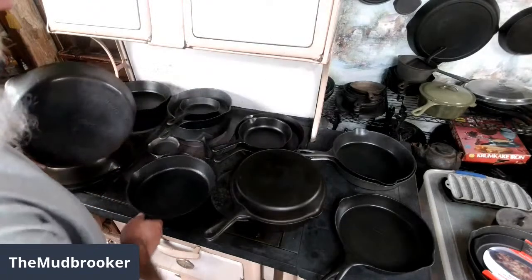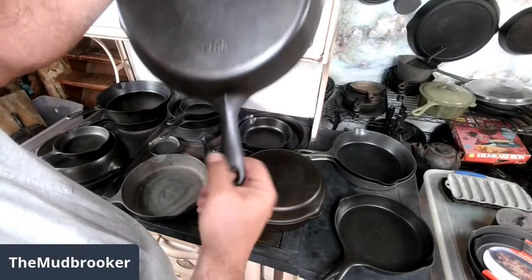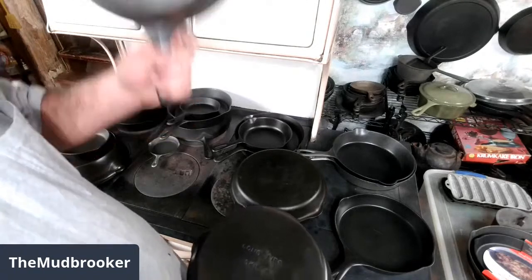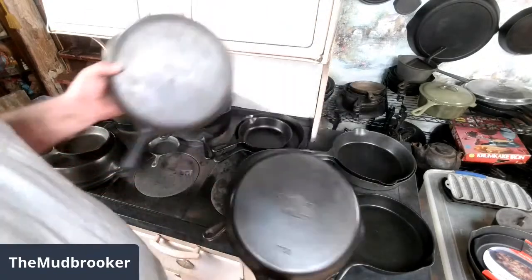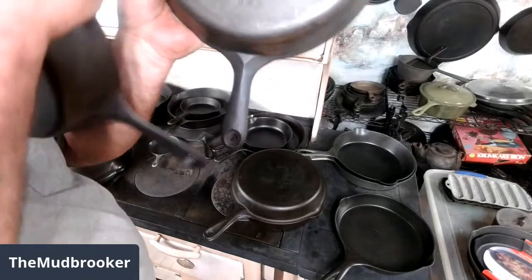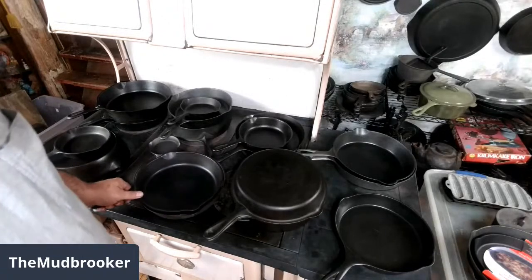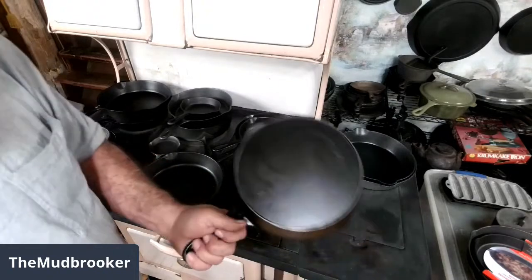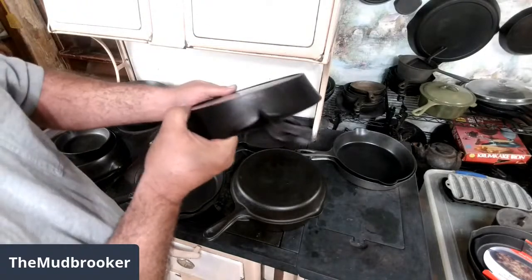Wagner also made Long Life skillets, which had the same style handle but they weren't quite as scooped out in the back. This is a Long Life made by Wagner. And in keeping with looking almost exactly the same as Griswold at the time, this is a Good Health skillet — this was made by Griswold — and it has pretty much the identical style handle on it. The national skillets had the same style handle as the Wagnerware did from pretty much the same period.